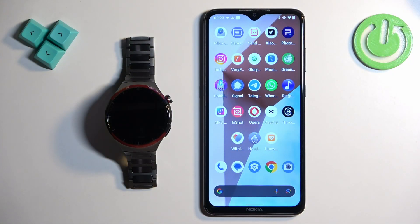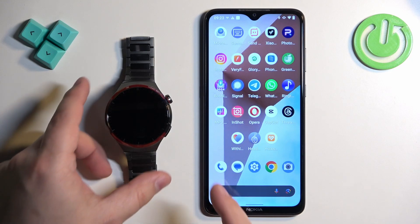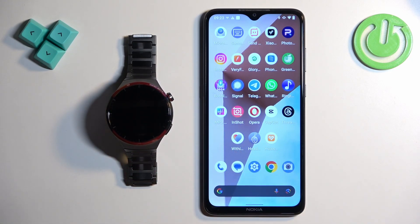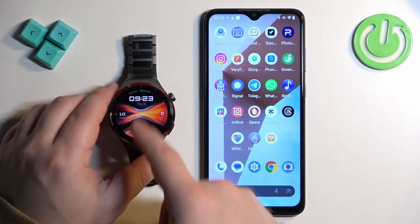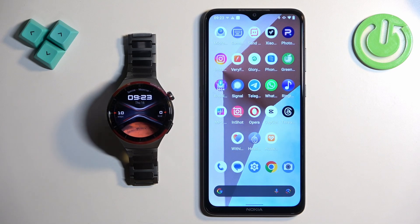Before we start, if you want to factory reset your watch by using the phone application, your watch needs to be paired with a phone via the Huawei Health application. Also make sure that the battery level on your watch is above 20% or 30%, because if the battery dies during the resetting process it might damage your watch.